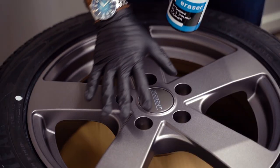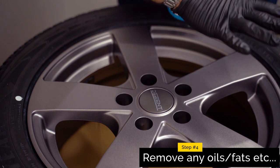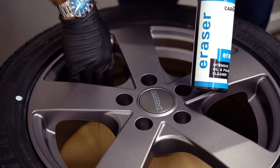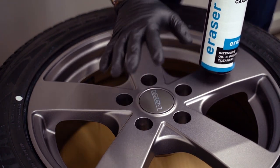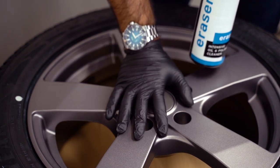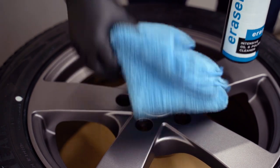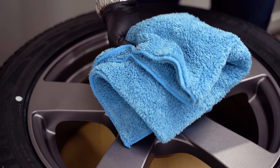We have now thoroughly washed the wheels, done the chemical decontamination, rinsed everything thoroughly, and dried the wheels. The next step is to go over the face of the wheels and the barrels with CarPro's Eraser to ensure we don't have any fats, oils, or any residue left. Once we have done so, we will let the wheel sit for 15 minutes to make sure the Eraser evaporates, even though we will buff it off with a microfiber cloth.